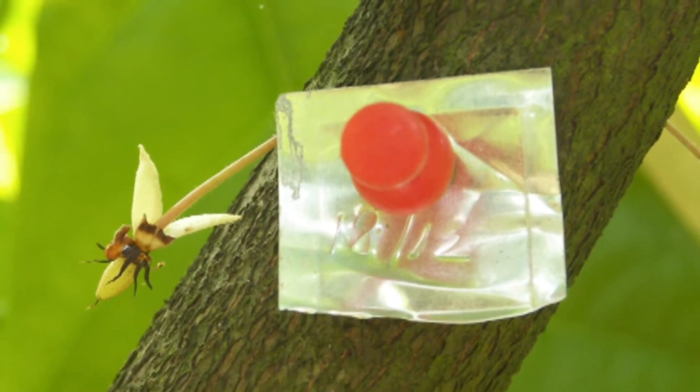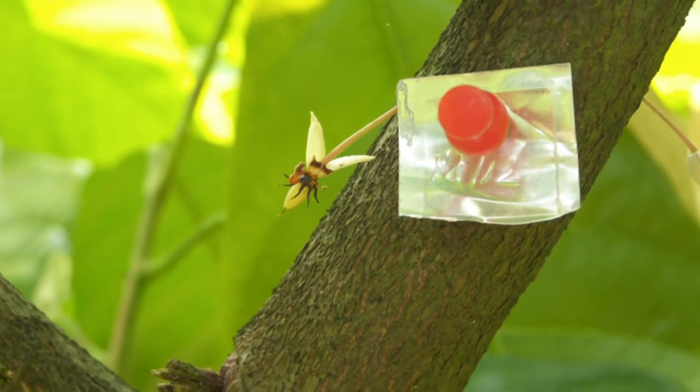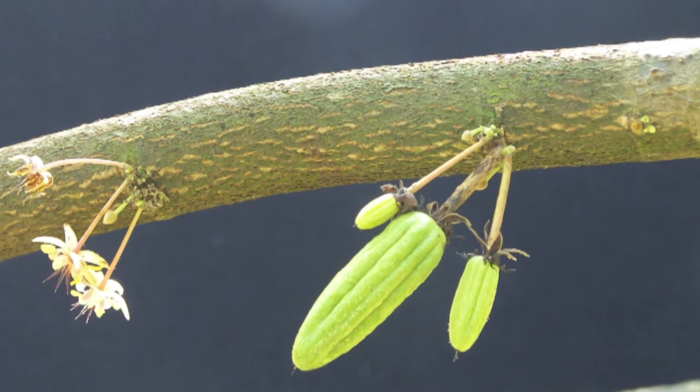The hoods are removed 24 hours after pollination, and in 3 to 5 days fertilization is confirmed by the visual swelling of the ovary.